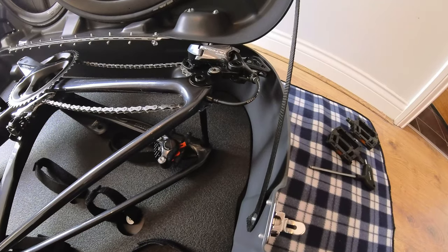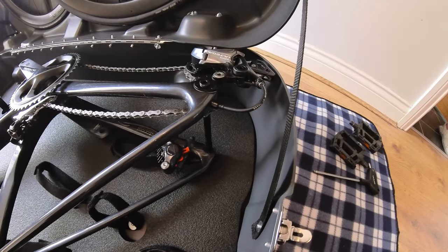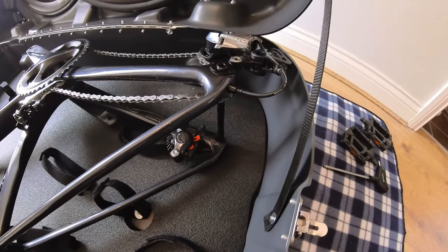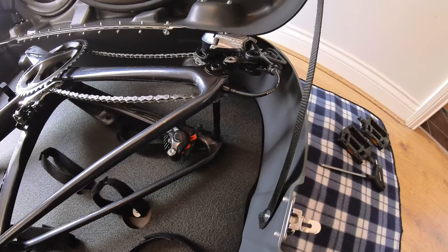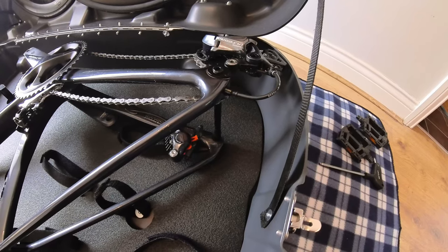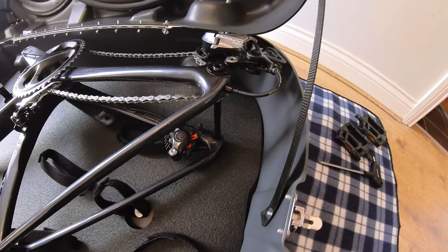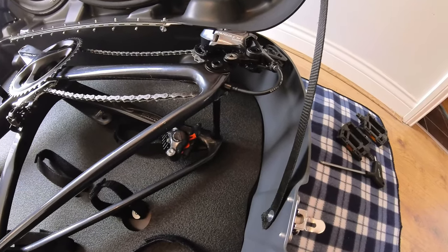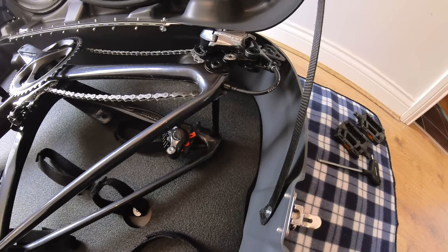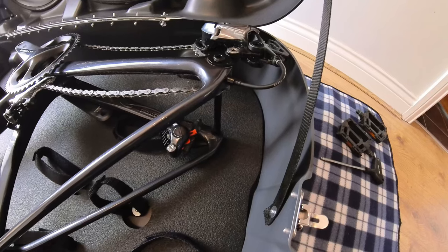You'll remember when I removed the wheels I mentioned it was a good idea to put the through axles back into the frame. The reason for that is that once the bike is in the box, the through axles strengthen the frame and give it more stability and rigidity during transit. If they're not in, the frame is more flexible and external pressures applied to the box can cause damage. When the through axles are in, it adds extra strength and rigidity to the frame.